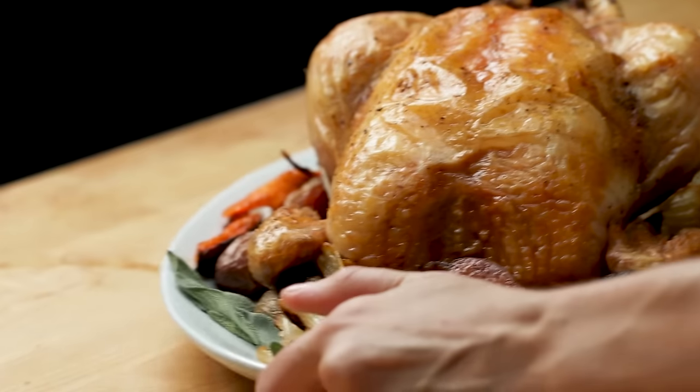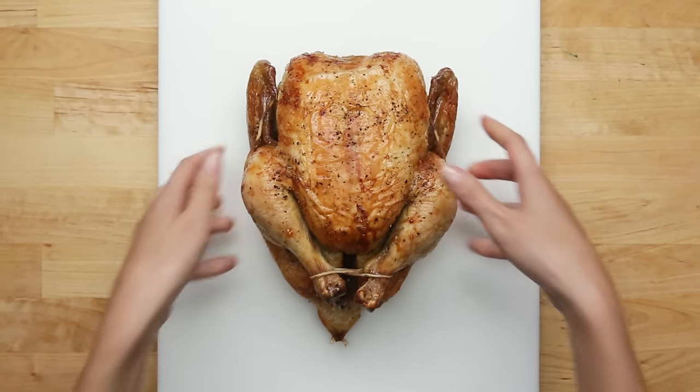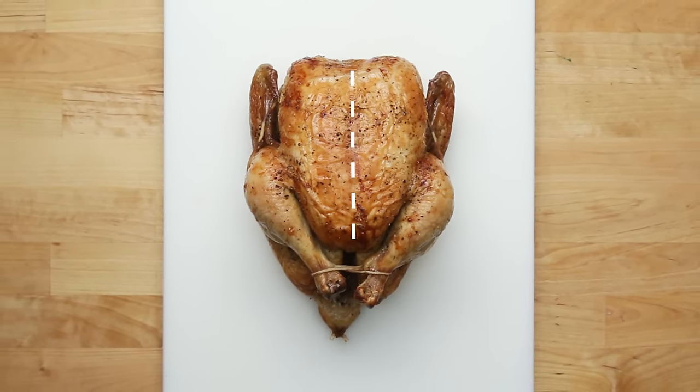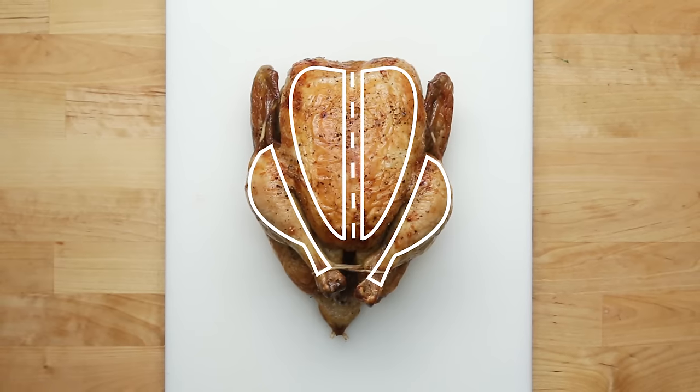And that's it — you've roasted a chicken and it's ready to serve. Now we're going to walk you through how to carve a chicken. It takes some practice, but it's a really useful skill. First, a quick anatomy lesson: there's the keel bone down the middle, the breasts, drumsticks, and wings.